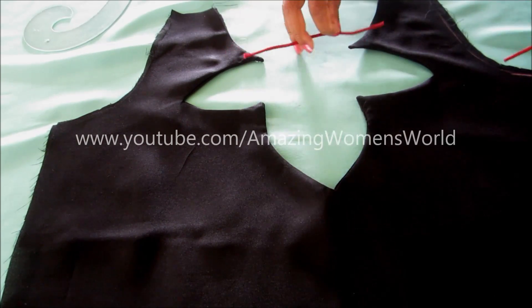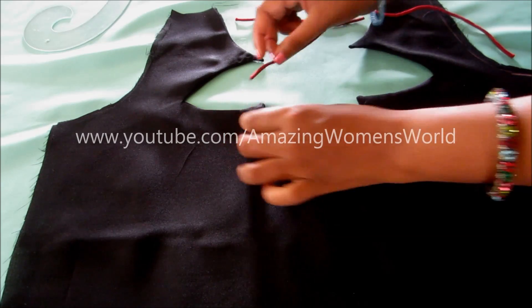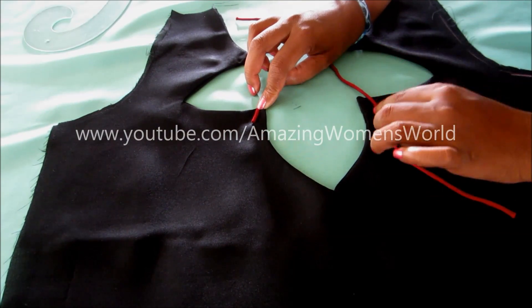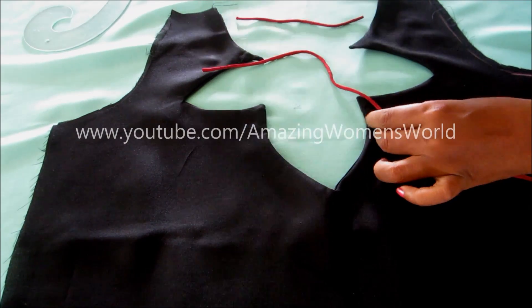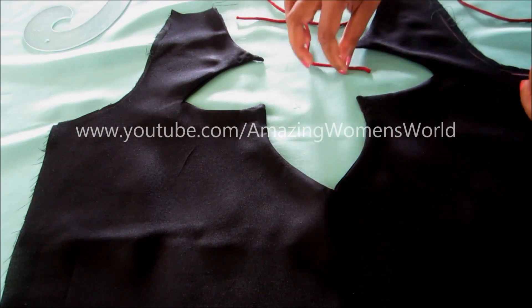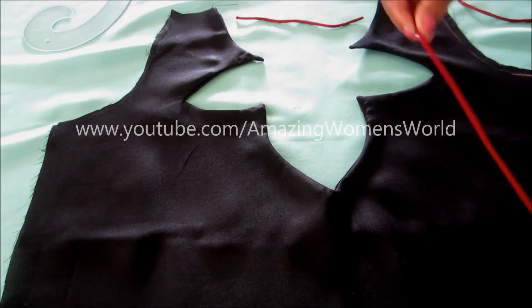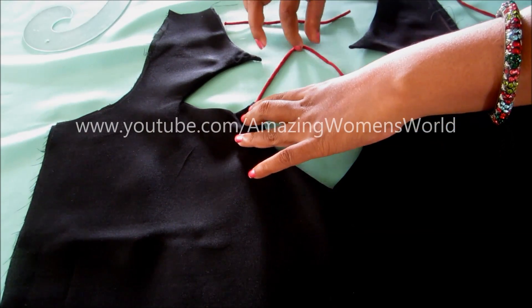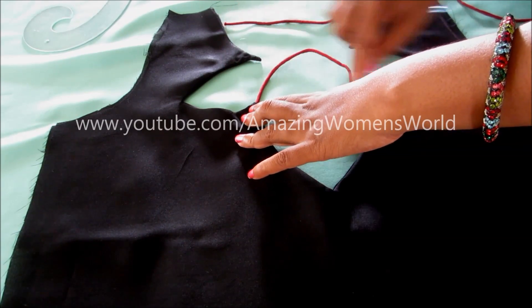Measure it and trim accordingly — the below petal will have a U-shape cutting. Place it as per the required length, giving a little extra for the seaming allowance, then cut it. Now we have to place it underneath these petals, etching like this, and we have to give the top stitch.